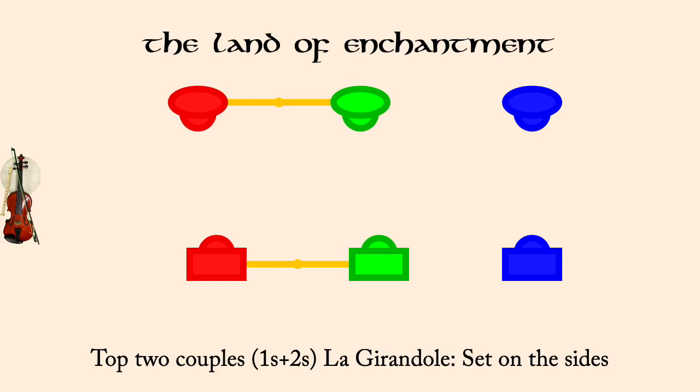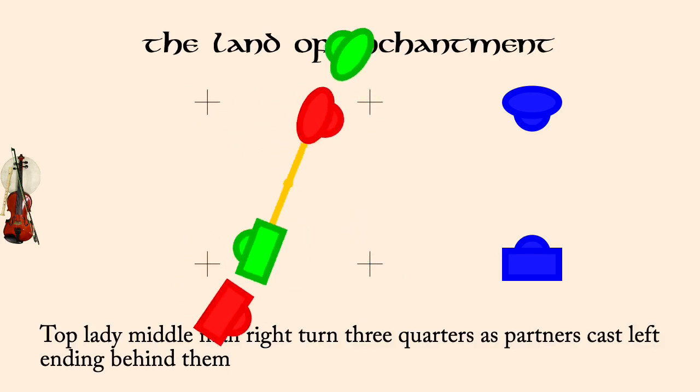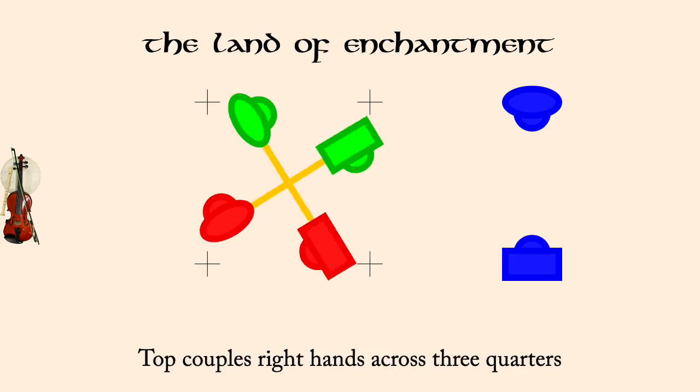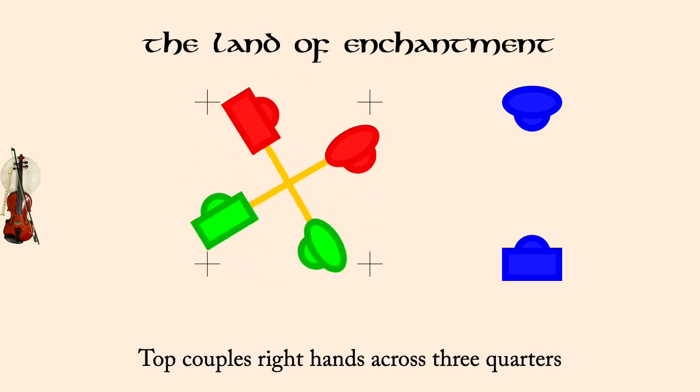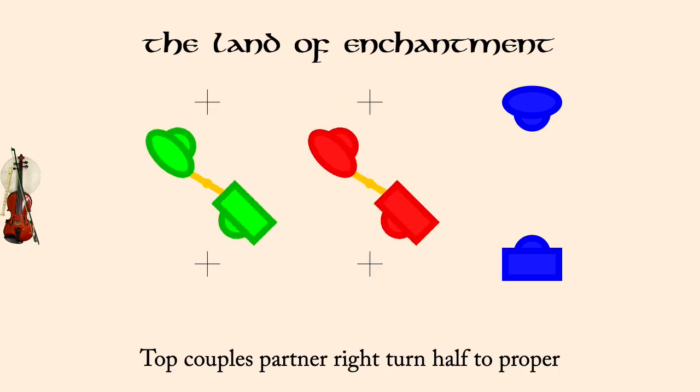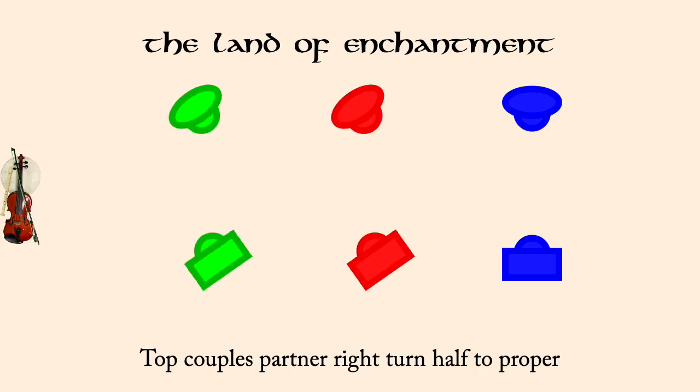Top lady, middle man, right three quarters, as partners cast left. Top couples, right hands across three quarters. Top couples, partner right turn half to proper. Bottom couples, la guirondole, set on sides.